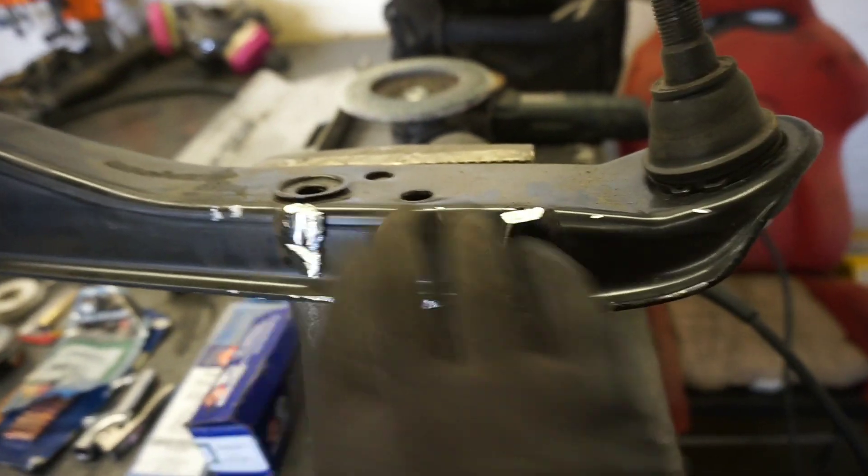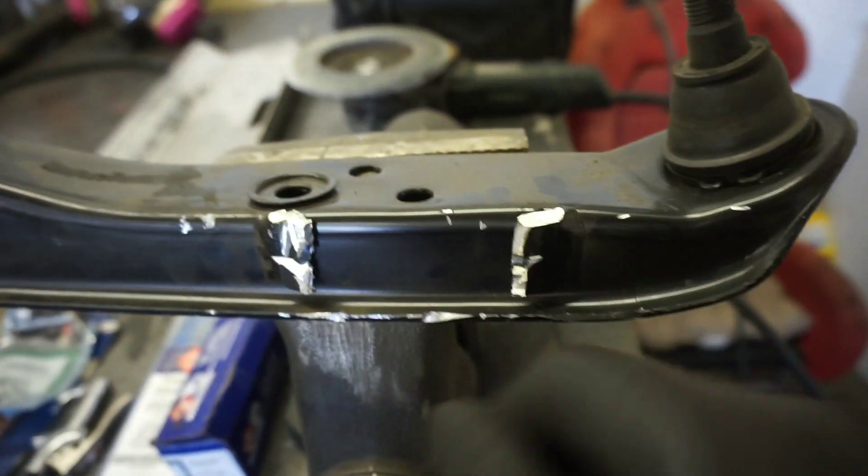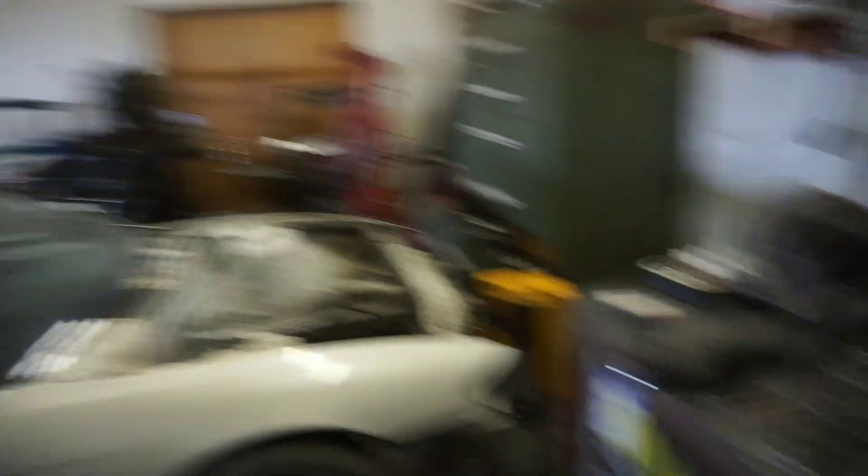We need to get these weld remnants ground down the rest of the way and prep the rest of this piece for welding. Once we get that all prepped, we're going to put it in the band saw and cut it down in our fancy handy dandy little jig.